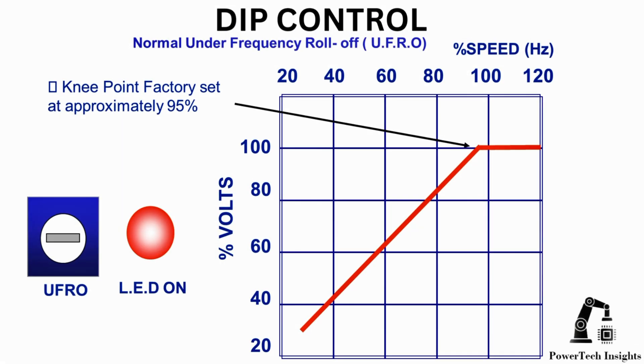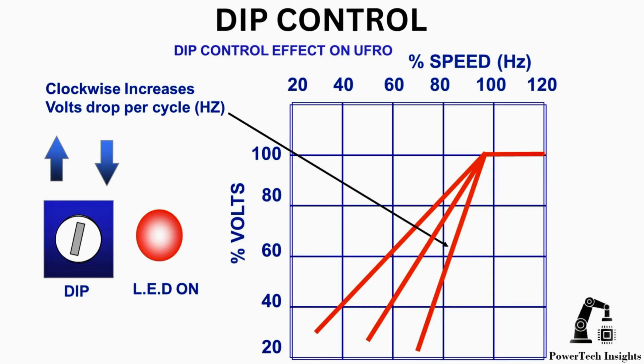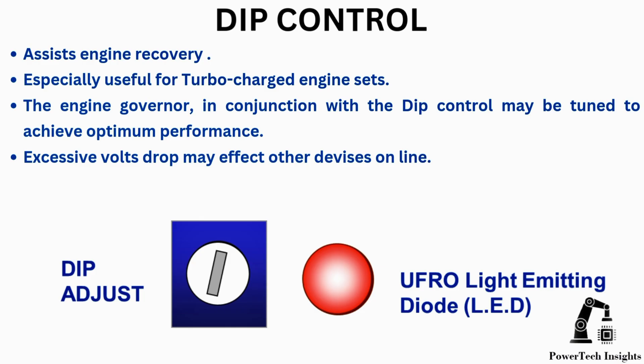Normally, the under-frequency roll-off UFRO knee point is factory set at approximately 95%. Clockwise rotation increases volts drop per cycle. DIP control assists engine recovery, and is especially useful for turbocharged engine sets.